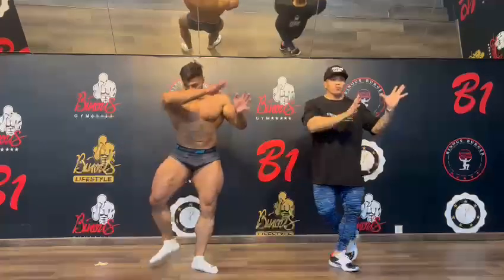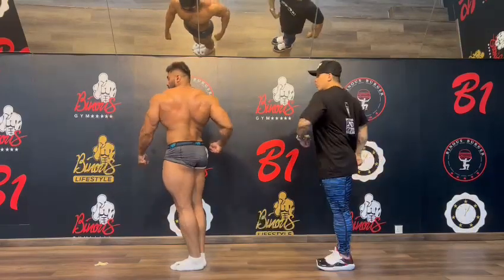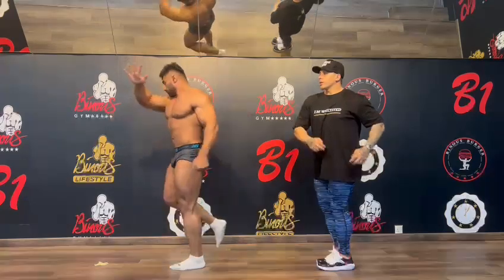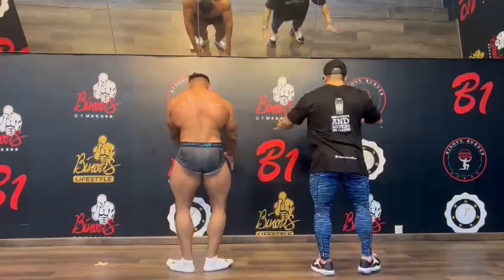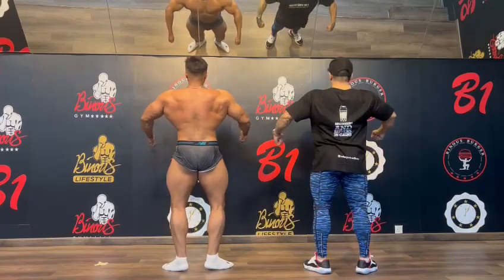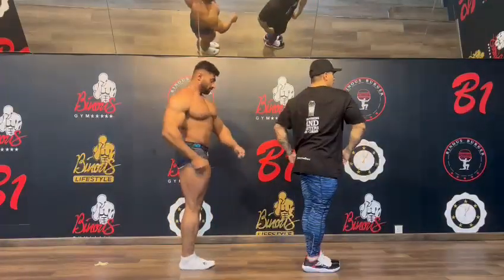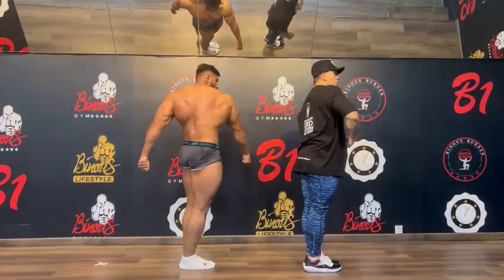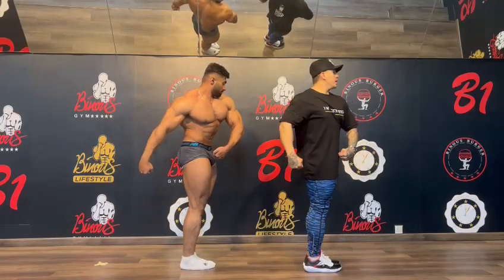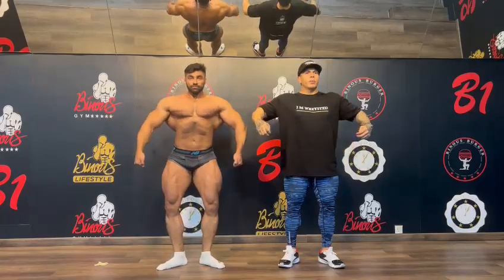Part of your turn to your right. Show the back. And go to the front. Part of your turn to your right. Open up. Now, part of your turn to your right. Show the back. And then go to the front. Part of your turn to your right. Open the legs a little bit. Open up.